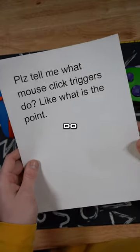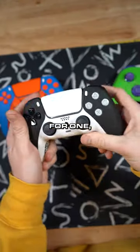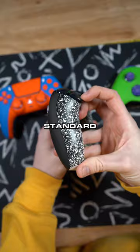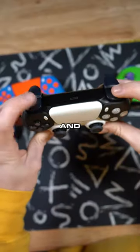This customer asked: please tell me what mouse click triggers do — like what is the point? Well, there is actually a really big point to it. This is like your standard PS5 controller. We pimped it out a little bit, but this is your standard pull. You literally have to pull all the way down to make it activate on both the triggers and the bumpers.